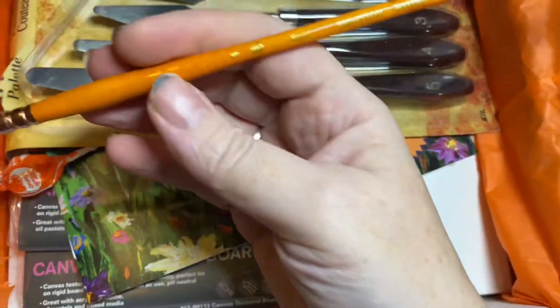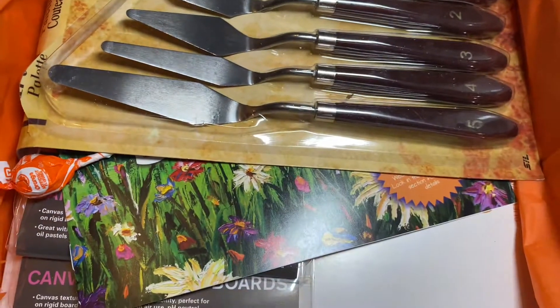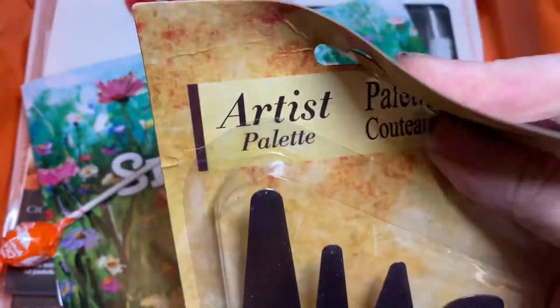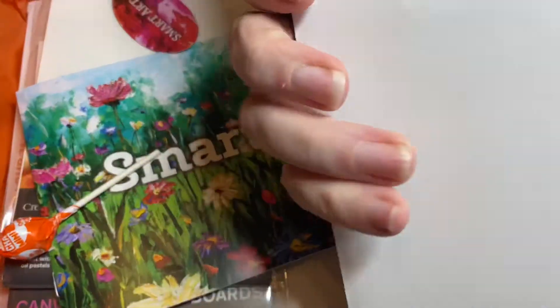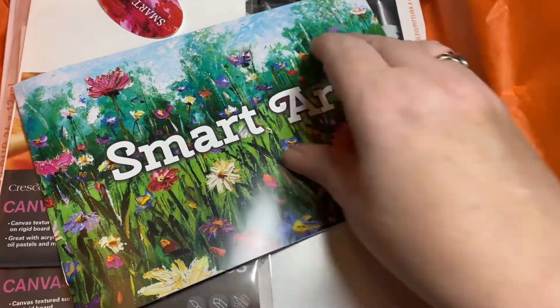We've got some paint brushes — the Princeton Refine oil brush and the fan one was a Princeton Ashley fan. Then we had a pack of palette knives, which was a pack of five, and a nice little orange lollipop.